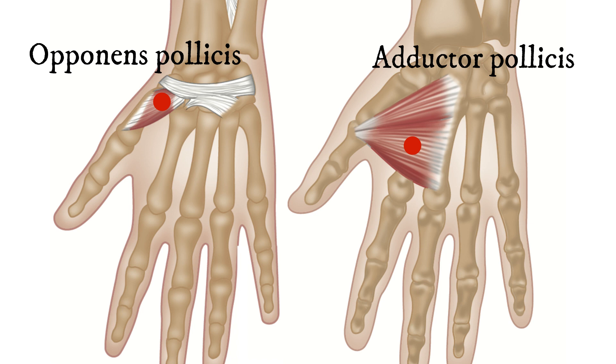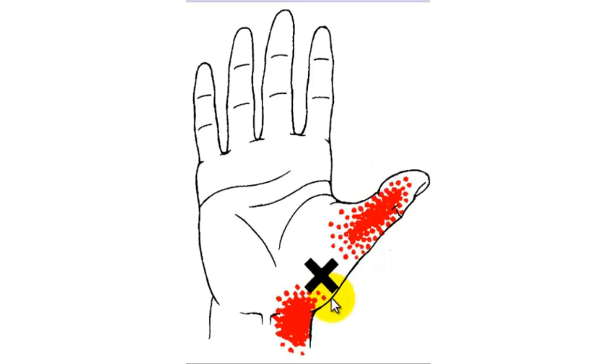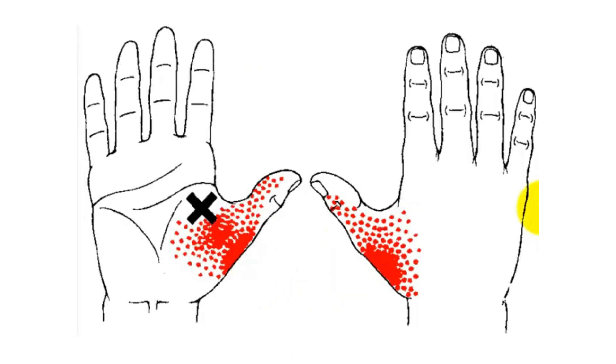You can see that they are quite separate from each other in the thenar eminence of the thumb. This is the pain distribution from the opponens pollicis — the trigger itself is tender when you press on it, but it refers pain into the thumb and into the wrist. And this is the pain distribution from the trigger point in the adductor pollicis — the trigger itself is often exquisitely tender, but it tends to refer pain in a vague pattern out over the thenar eminence in the palm of the hand, then spread around the thumb onto the dorsal side of the thumb as well.